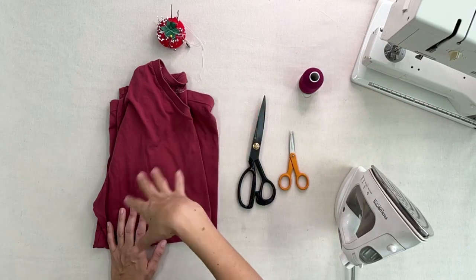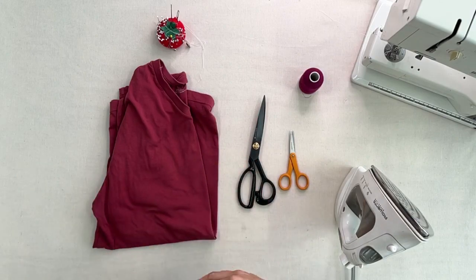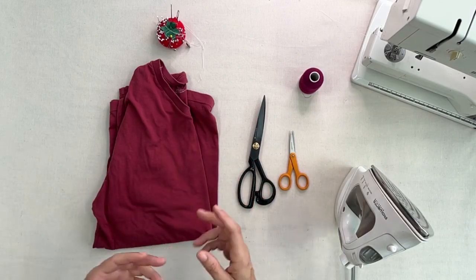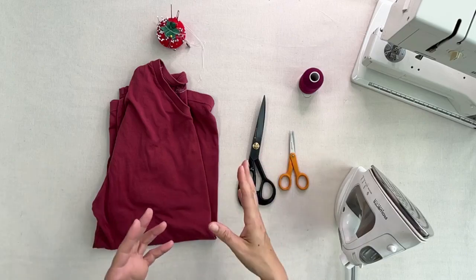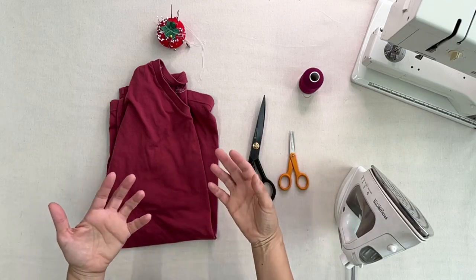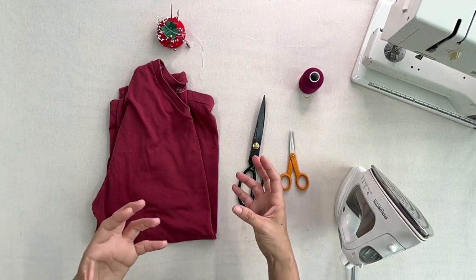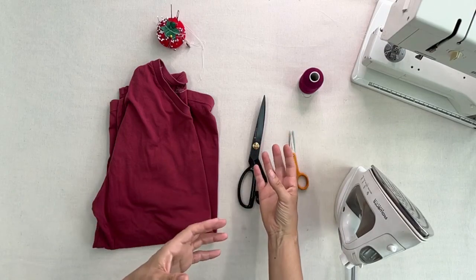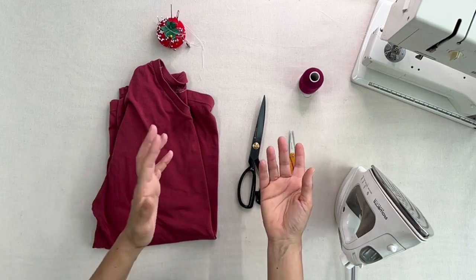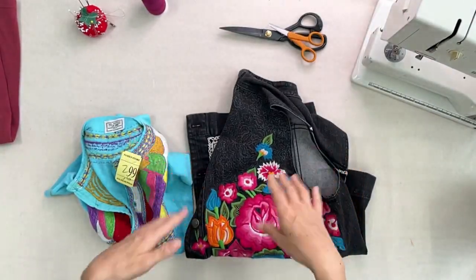On top of that, you need some kind of piece to apply to the shirt. At the end of the video I'll show you all the pieces I made with lace. You can find a piece that has lace, or sometimes a piece has an embroidery part already, or something from another garment that you like and want to transfer. That's the idea for this video.